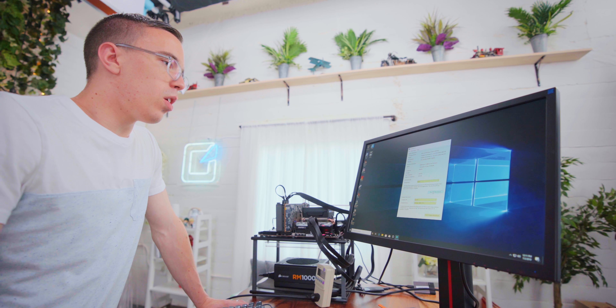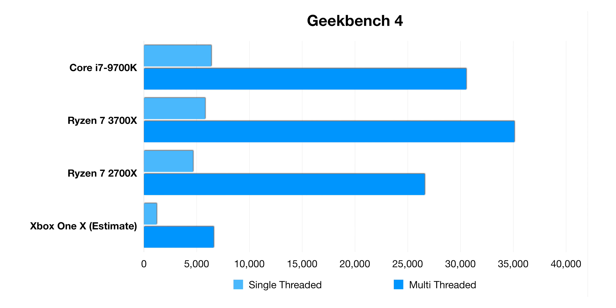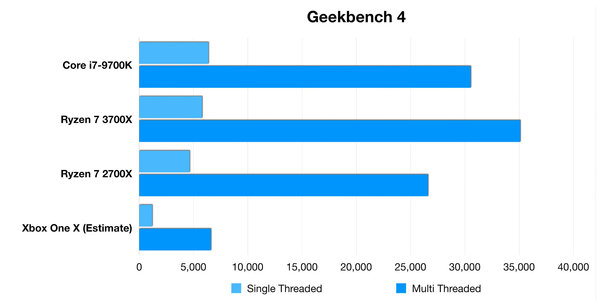To start out with, let's run the good old standard Geekbench. This is not going to be the most demanding test for the CPU, but it should give us a good ballpark specifically on how Ryzen stacks up — not only to the current consoles, but like Core i7s and stuff. That's actually ahead of a Core i7 9700K on multi-threaded, and not too far behind on single-threaded. That's a big, big step up from old Ryzen.